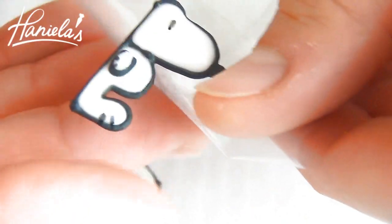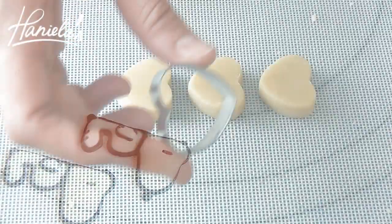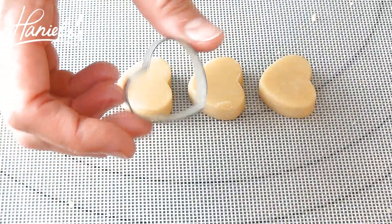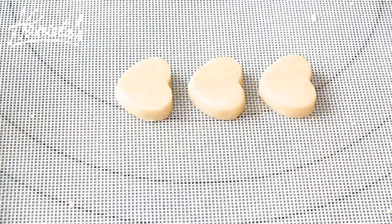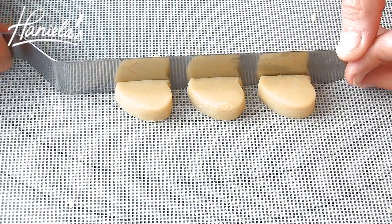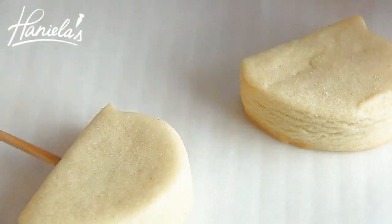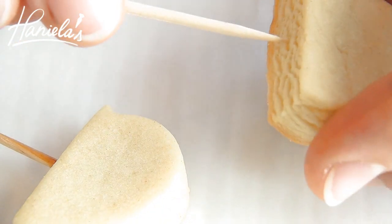Once royal icing transfers are dry, you can simply peel them off and use them for your project. To make the Snoopy cookie, I'm using a small heart-shaped cutter and I'm just going to trim the bottom. Then we'll bake this off. Once baked, you can insert a toothpick, and we are ready to decorate.